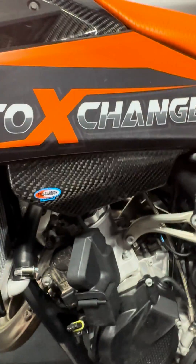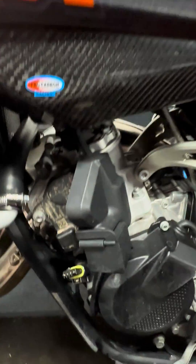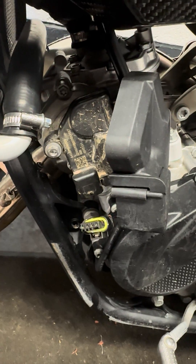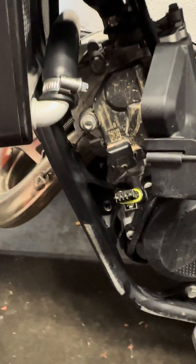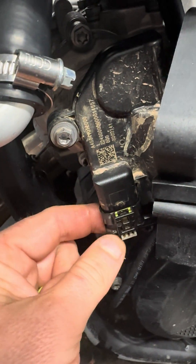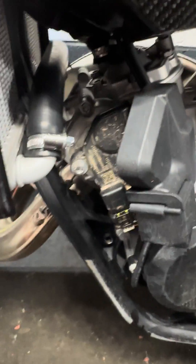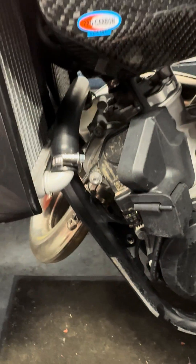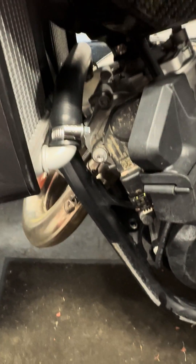It's a quick tip for anybody who's running our 2023 KTM two-stroke range, the new TBI injected models with the electronic power valve — which would be the 125s and the 250SX. They're very prone to getting water down the electronic power valve where this plug goes in here, throwing these terminals out and causing havoc — like misfiring and not revving out properly, all that stuff.